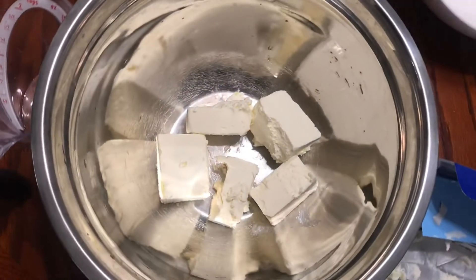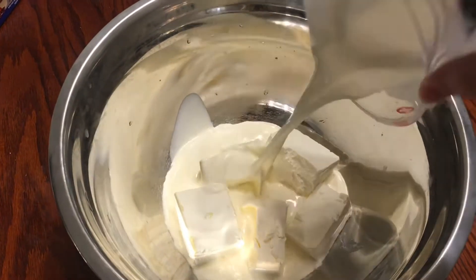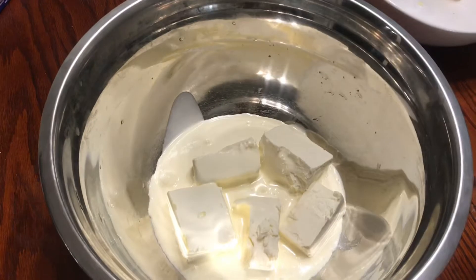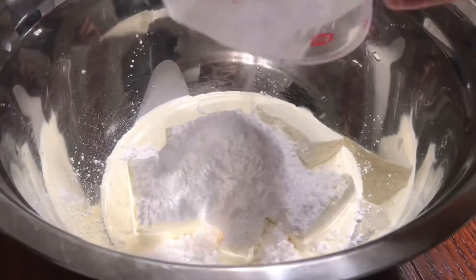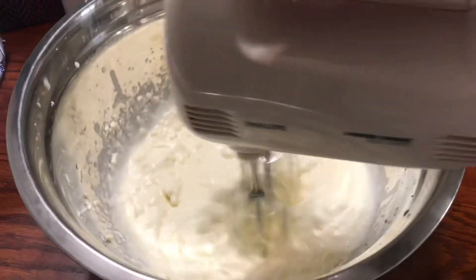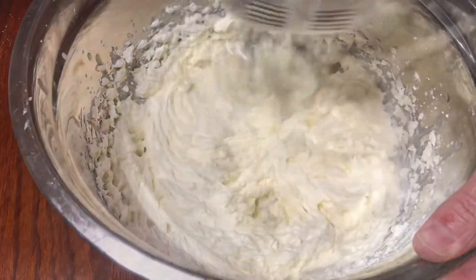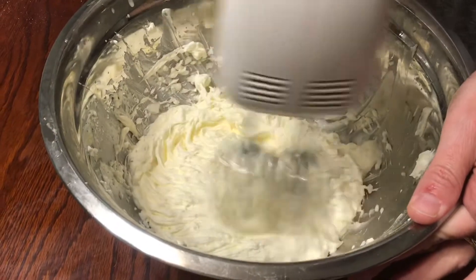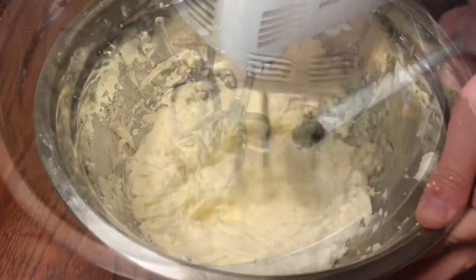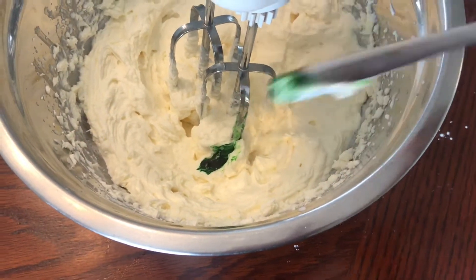Then in a separate bowl add 350 grams of cream cheese, 200 grams of whipping cream, and 80 grams of powdered sugar. Mix together starting on minimum speed and ending on maximum speed. This will take somewhere around 5 minutes. Don't forget to scrape the sides of the bowl. Then put some green food coloring and mix again.